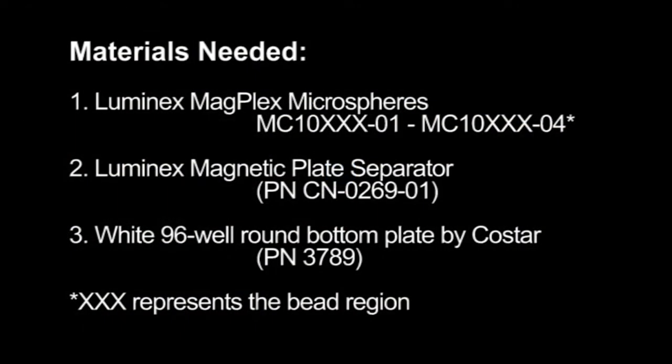To perform the following procedure, you will need MagPlex Microspheres, a Luminex Magnetic Plate Separator, and a white 96-well plate. The part number information is listed here.